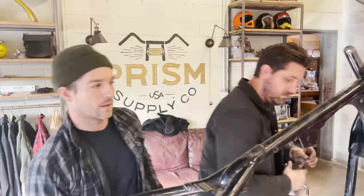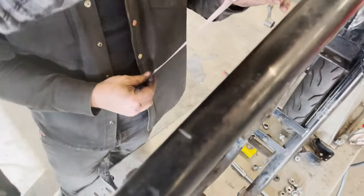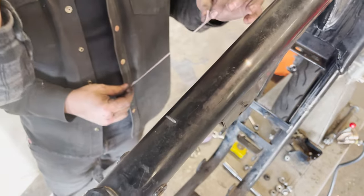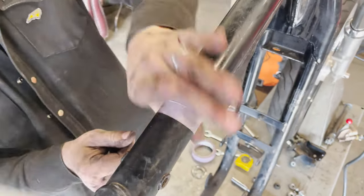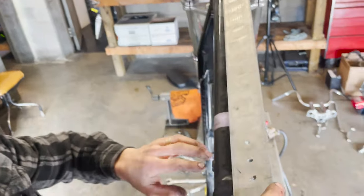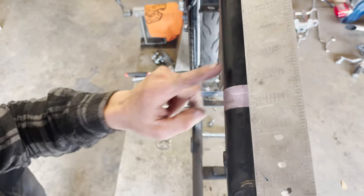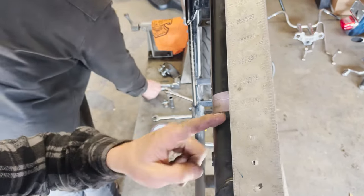So the next thing we're going to do, after we've got this 14 and an eighth dimension marked, is run a piece of tape around it. The tape is just going to be used as a guide for when we cut it to keep it square. Won't hurt to double check here to make sure we've got the tape marked at 14 and an eighth. Make sure you know which side you're cutting on. Do not cut on this side — cut on this side. Again, verify that it's 14 and an eighth.